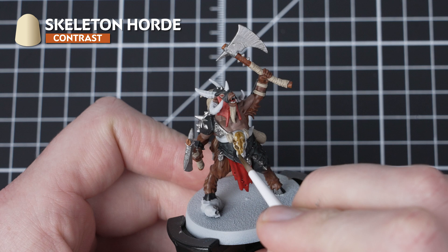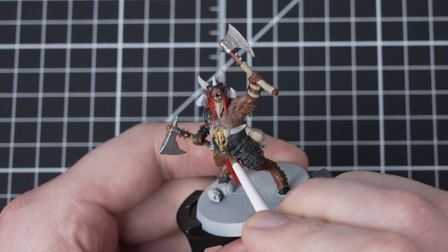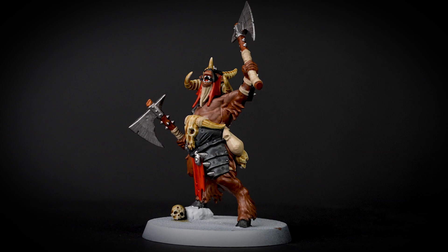The next paint that we need to use is Skeleton Horde and for this we are going to be picking out any of the bone details that we find on the miniature. You can see these on his waist armour, the helmet, as well as his horns and the two skulls. Once you have finished the first layer of Skeleton Horde and allowed it to dry, apply a second layer straight into the recesses — this will give the bone some depth.